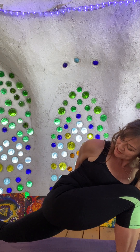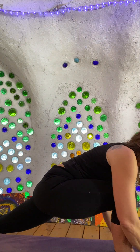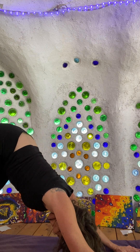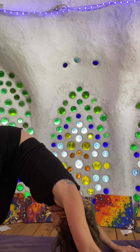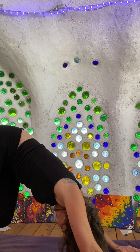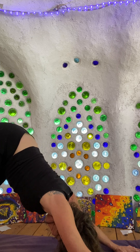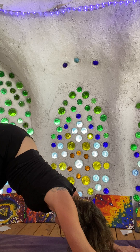Again just increasing that twist, giving all my organs a nice wringing out. And then I'm going to bring this back around to the front, bring this front foot back to meet the back foot. Pressing into those heels, treading those heels again — pressing into the left, pressing into the right — a couple more times, then pressing into both heels, tipping the tailbone to the back of the head, pressing through the palms, spreading the fingers wide.